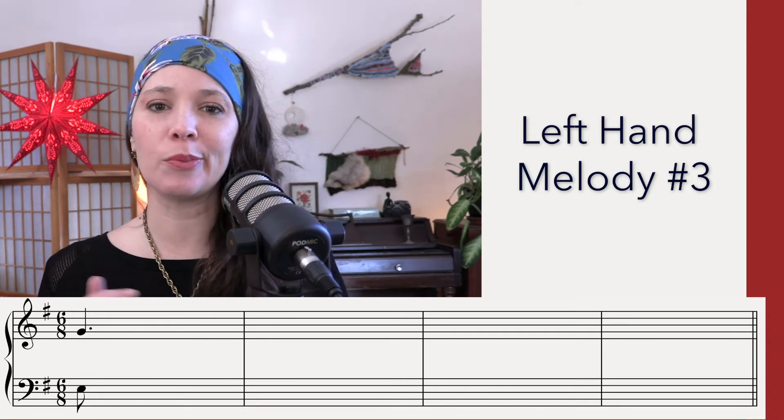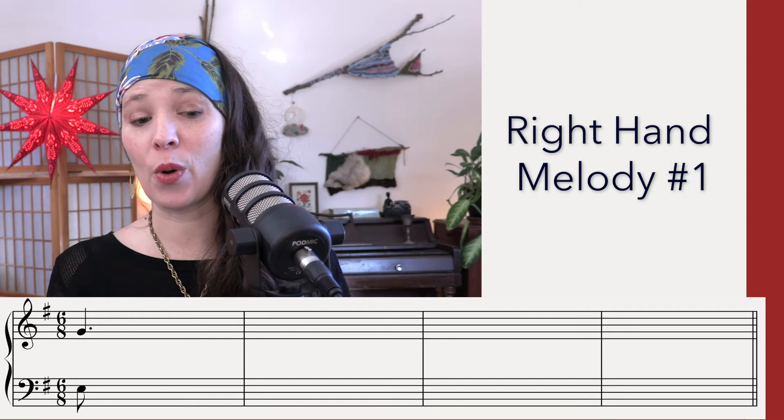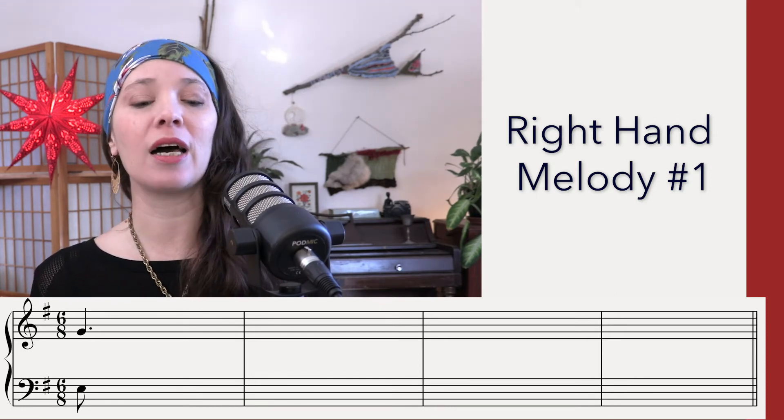Now's a great time if you need to back up and get more listenings. I'm going to go on to the right hand melody. Here we go. [Count-in: One, La, Li, Two, La, Li]